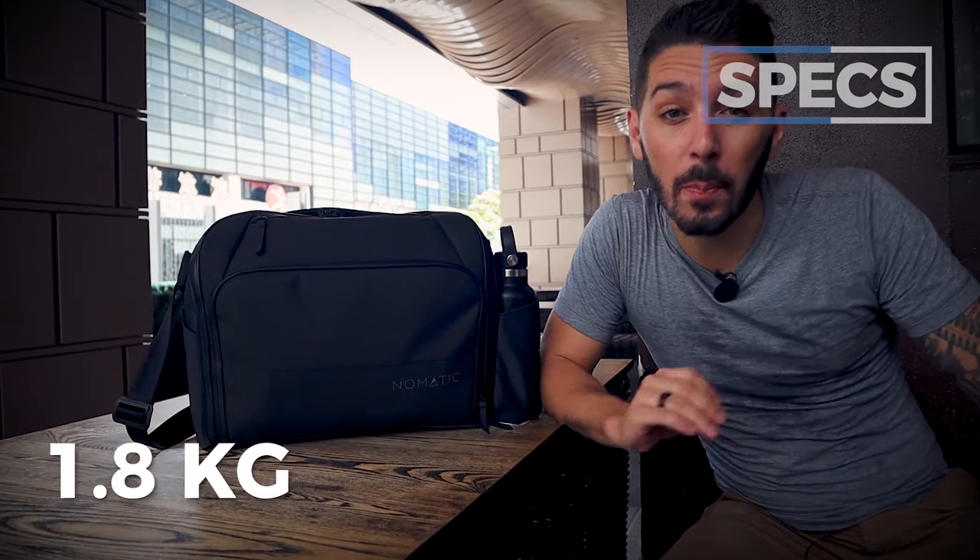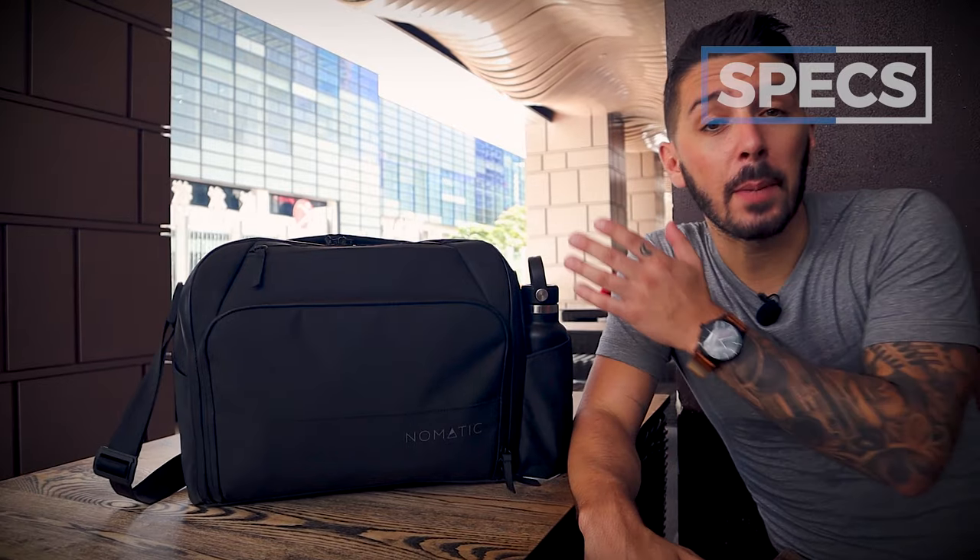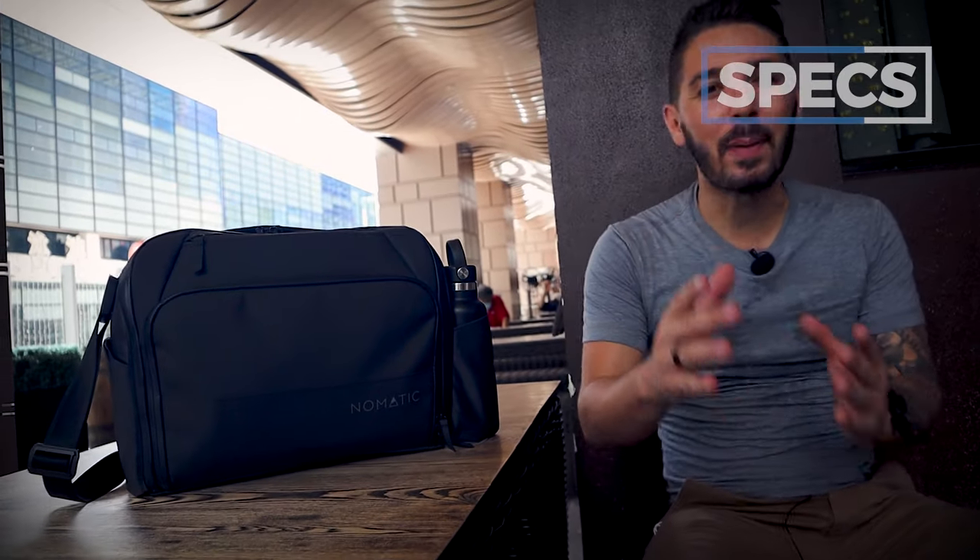Next spec, let's talk about the weight. This dude is pretty heavy — the Nomadic messenger bag weighs in at almost four pounds. For context, the Nomadic backpack is also four pounds. The Peak Design messenger bag, which we'll review later, is only 2.2 pounds. A lot of backpack nerds freak out about weight. For me, a pound or two difference doesn't bother me much with backpacks, but with a messenger bag you really feel that extra pound or two.